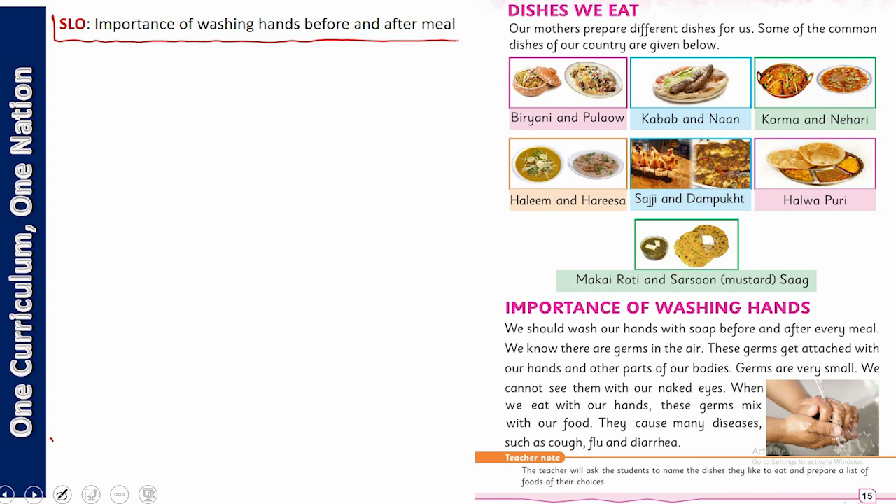کھانا کھانے سے پہلے ہر بار اور کھانا کھانے کے بعد ہم ہاتھ دھوئیں — اور ہاتھ صابن کے ساتھ کیوں دھونا ضروری ہے؟ پیارے بچو، آپ لوگ مجھے بتائیں — why should we wash our hands?